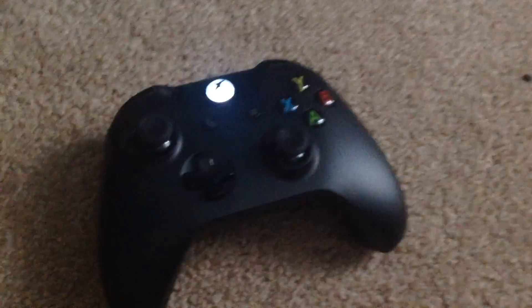Hey guys, Sean Schroeder Gaming here. Today I'm showing you how to connect a second Xbox One controller. Here's the first one, here's the other one.